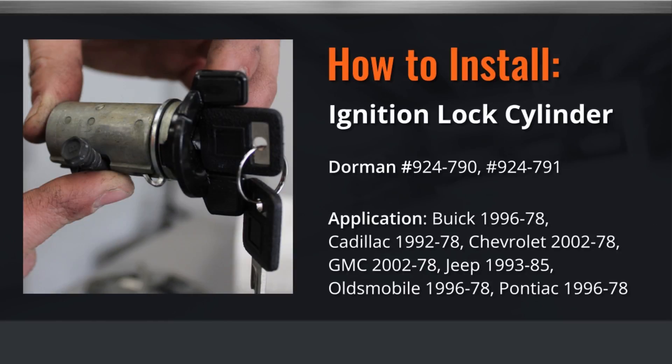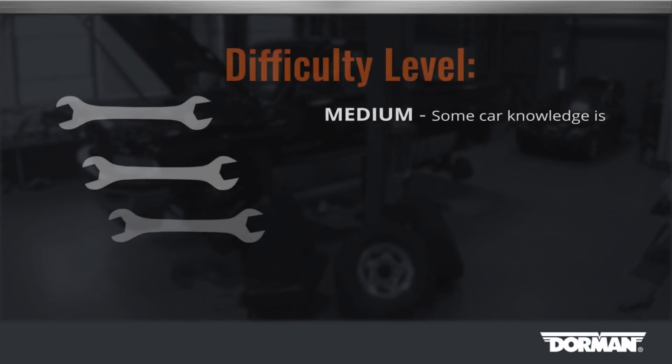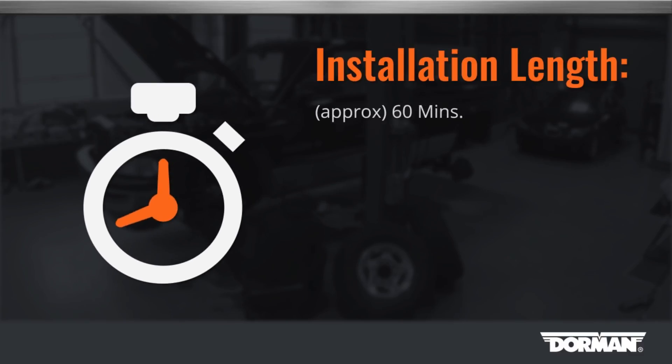Welcome to Dorman Products ignition cylinder installation video. Before you begin, this installation is considered of medium difficulty by our technicians. This installation will take approximately one hour to complete the repair.